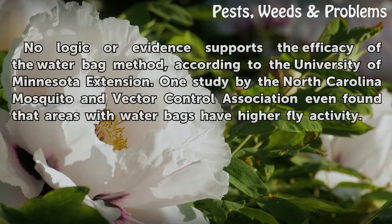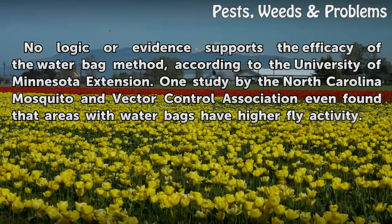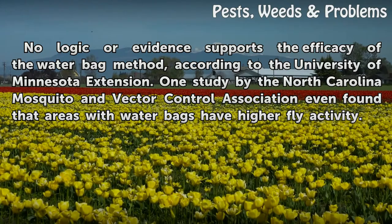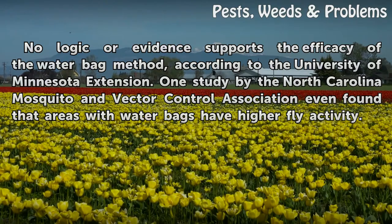Efficacy: No logic or evidence supports the efficacy of the water bag method, according to the University of Minnesota Extension. One study by the North Carolina Mosquito and Vector Control Association even found that areas with water bags have higher fly activity.